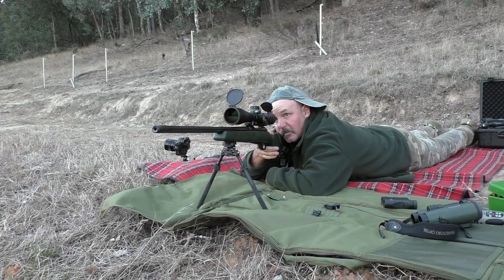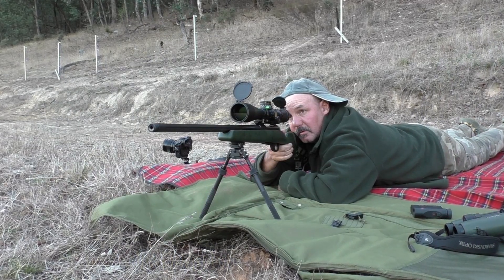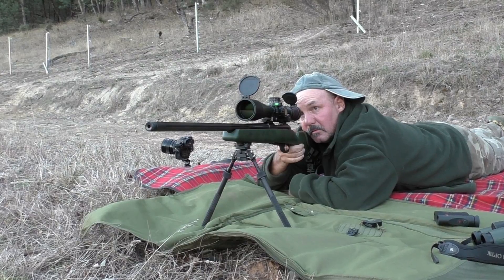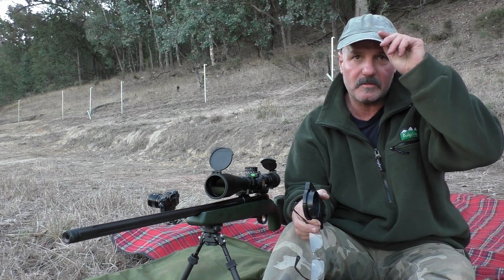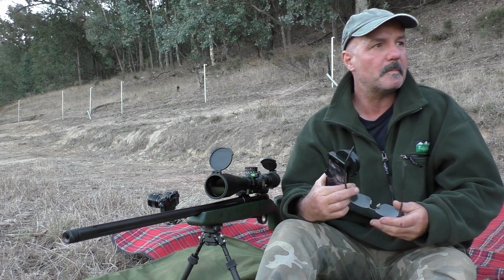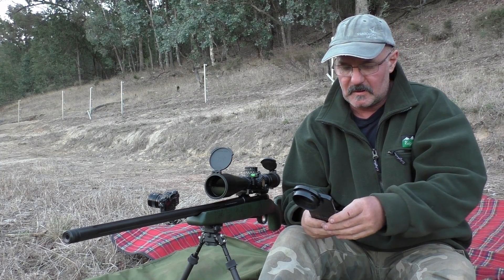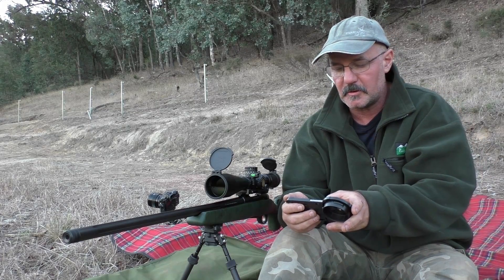Get ready for the shot — level that bubble. Now is the time to check whether anything has taken off, and if it has, it hasn't come past me. I'll put the specs on and we'll have a look at this video — this is where it comes in very handy through the spotter.